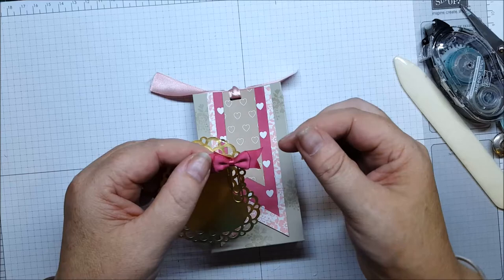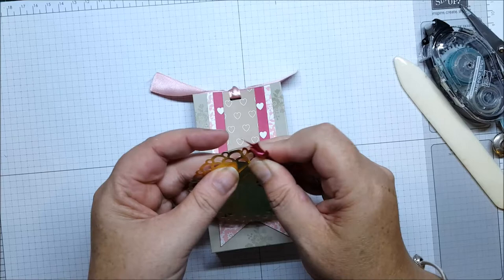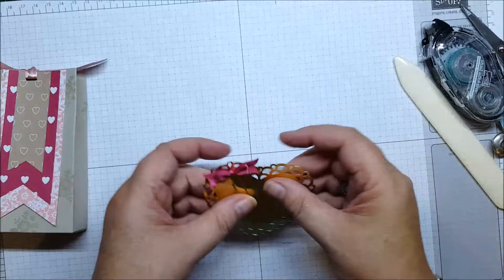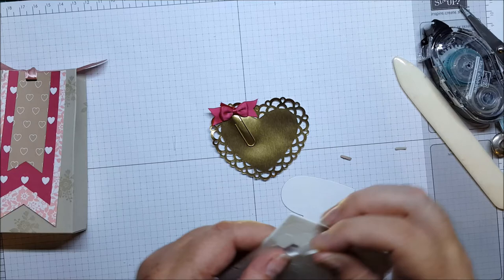This little bow is from the Love Blossoms embellishment kit. It comes on a paper clip, so we're going to slide that onto the gold heart. The gold heart I've cut out with my heart framelits from the Blushing Bride glimmer paper, which is in the Occasions catalog. I'm just going to pop some dimensionals on the back of that — just three is enough.